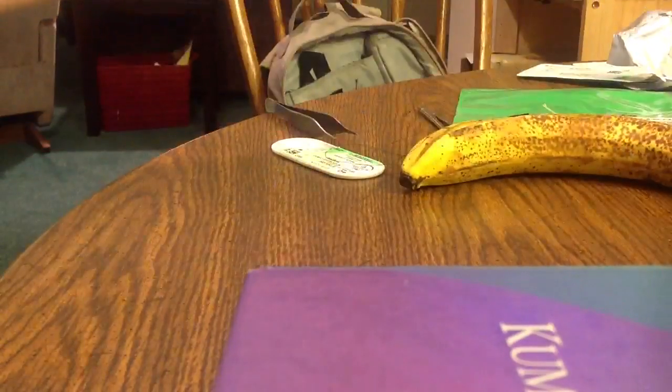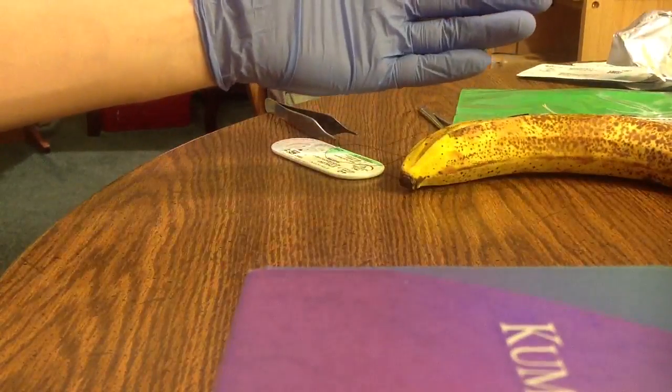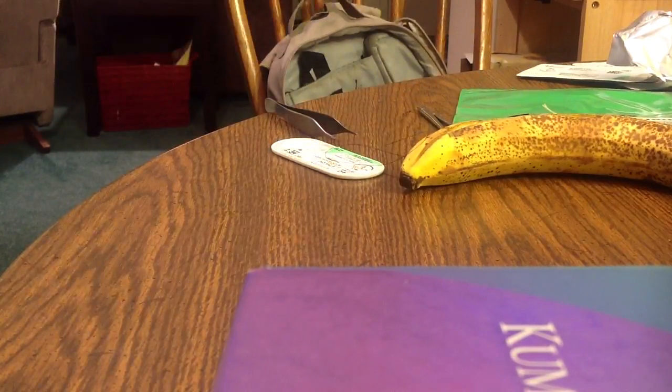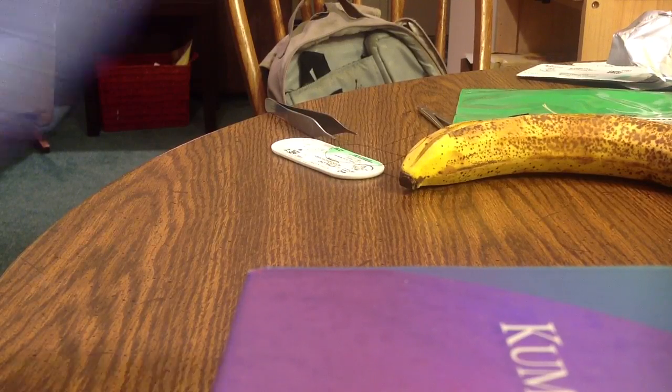The first thing you want to do is get your gloves on. We're going to go ahead and put the other glove on. So now that we have both gloves on,